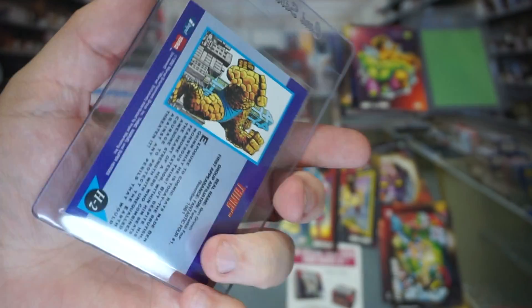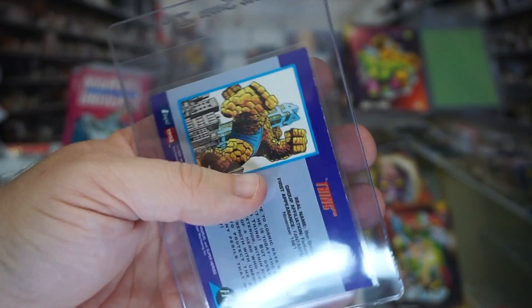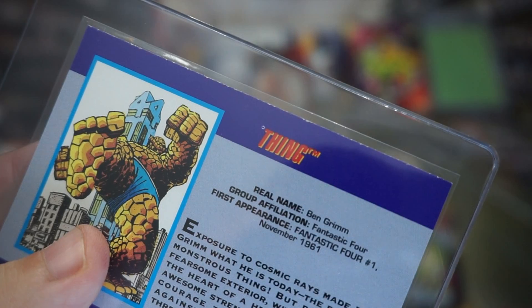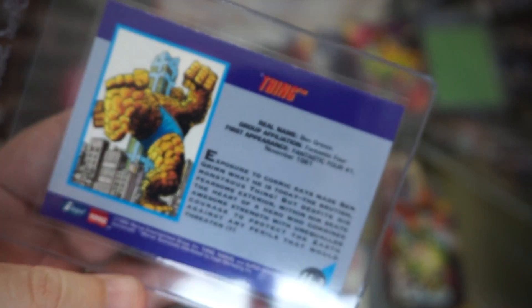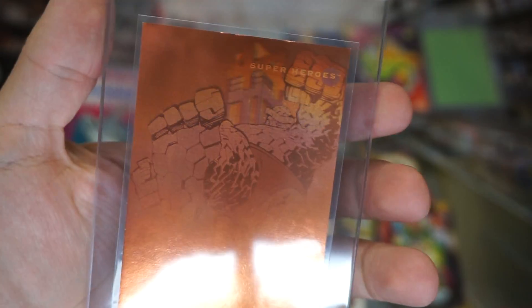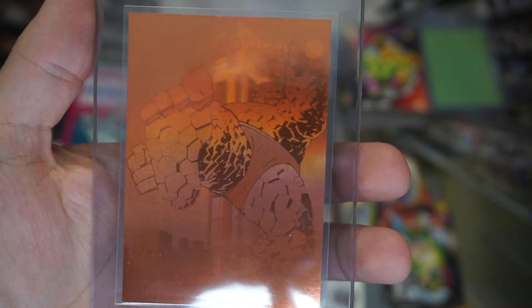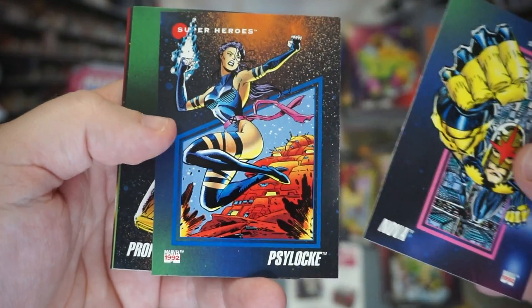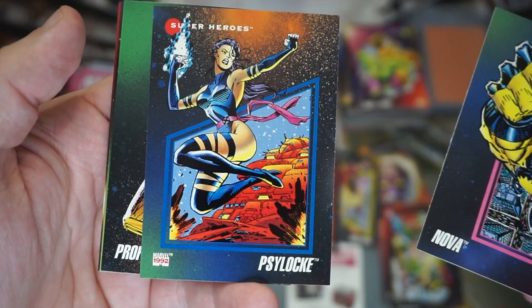Same exact manufacturing defect though, so it can't get a 10. And this one's got a bit more edge wear than the Hulk as well. Still, it is nice to have it not scratched, but I'd bet that's like an 8 in that condition. That's why those perfect 10s go for so much, especially from SGC — SGC does not mess around. That Psylocke is really nice, gonna set that aside.